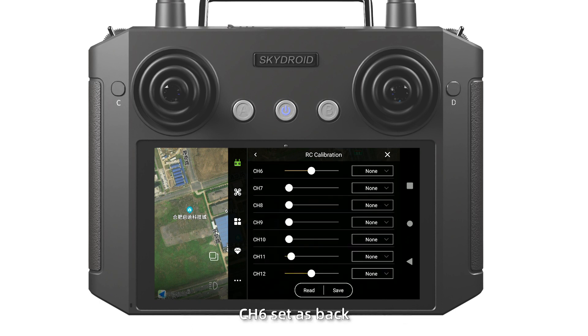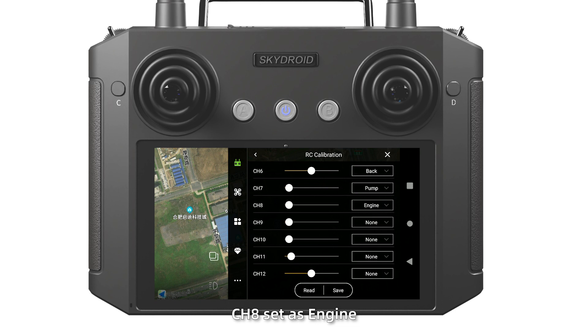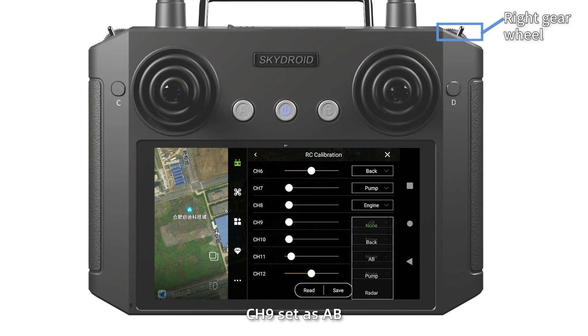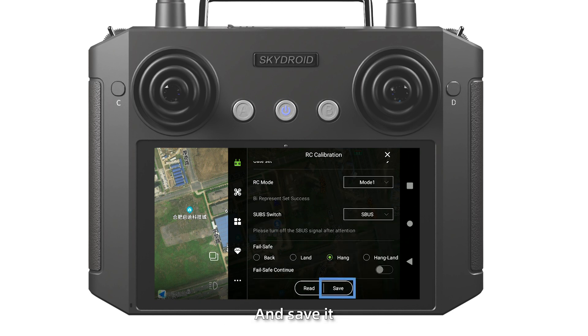The channels can be customized. CH6 set as Bank, CH7 set as Palm, CH8 set as Engine, CH9 set as AB. Then save it. RC mode set as Model 1 and save it.